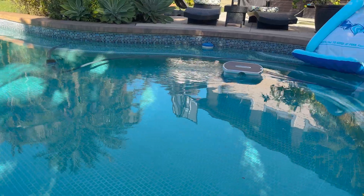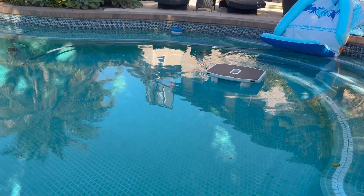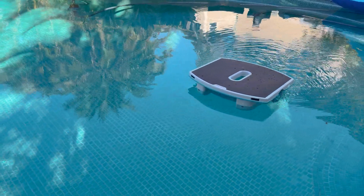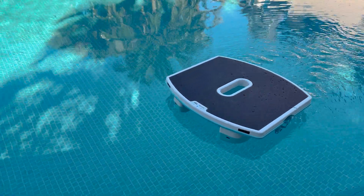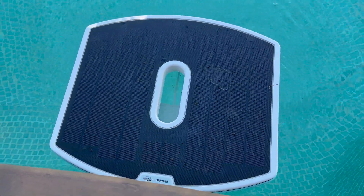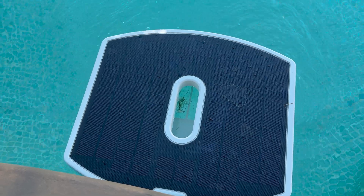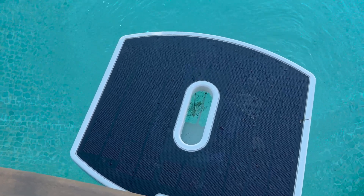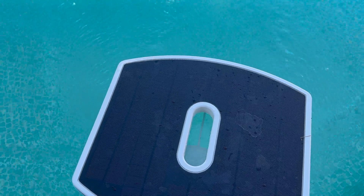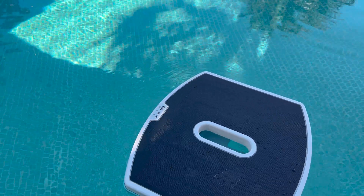Assuming it does have a lithium-ion battery, at some point that lifespan will be a limiting factor on how long the Skimmy can last in operation. It's pretty quiet, with a soothing water-trickling sound, and even if you're swimming with it in the pool it shouldn't be too obstructive. It's decided to come pay us a visit, and you can see that since we emptied its tray it's already picked some stuff up and is working on turning itself around to go grab some more.